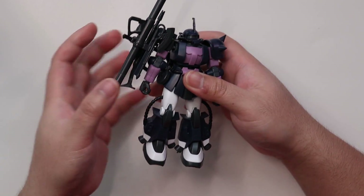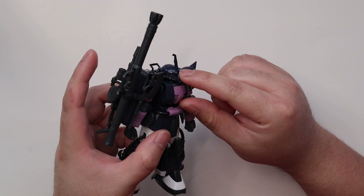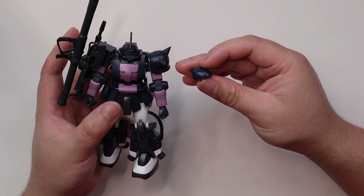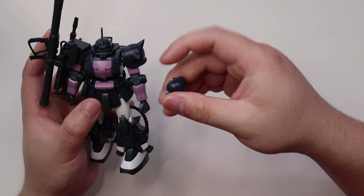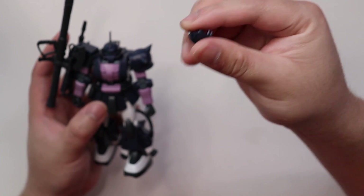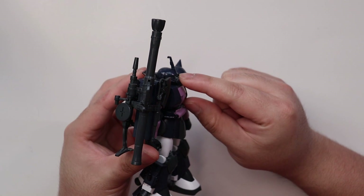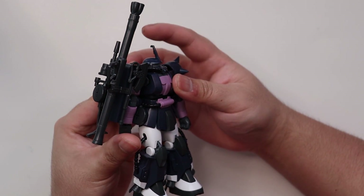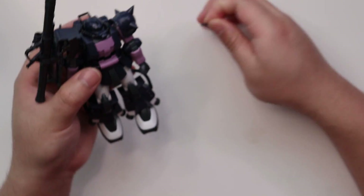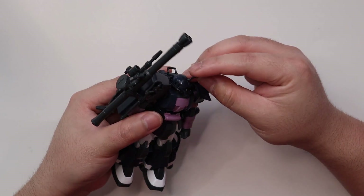One thing worth mentioning: this horn is optional. The model kit also comes with a head part that doesn't have any holes in it, so you can display it as a regular Tri-Star Zaku without the horn. However, this horn is not really installed well on the head — just a small bump will get it removed. You might want to glue or cement it in.